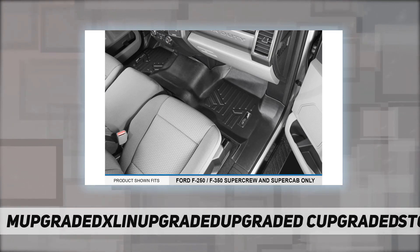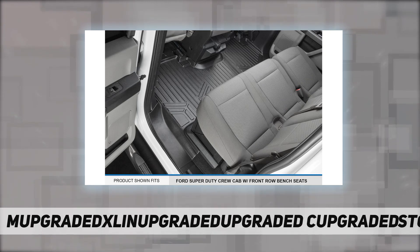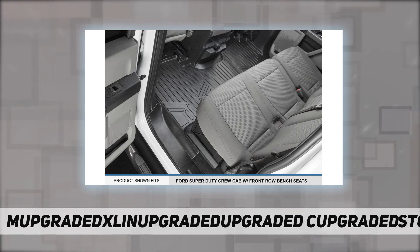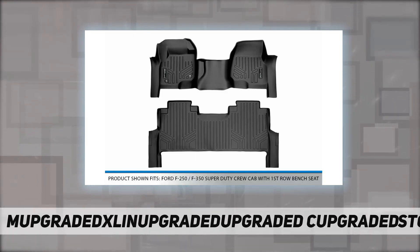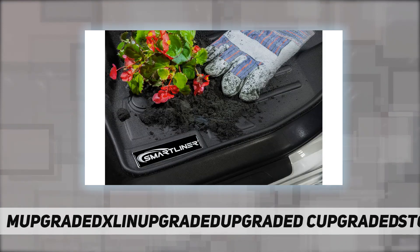Reasons to choose Max Liner USA floor mats: far more affordable compared with other brands, all-weather protection against snow, mud, sand, salt water and more, spill-saver lip, easy to clean and maintain. All Max Liner USA products are meticulously engineered to fit each car exactly right — easy to install and easy to clean.